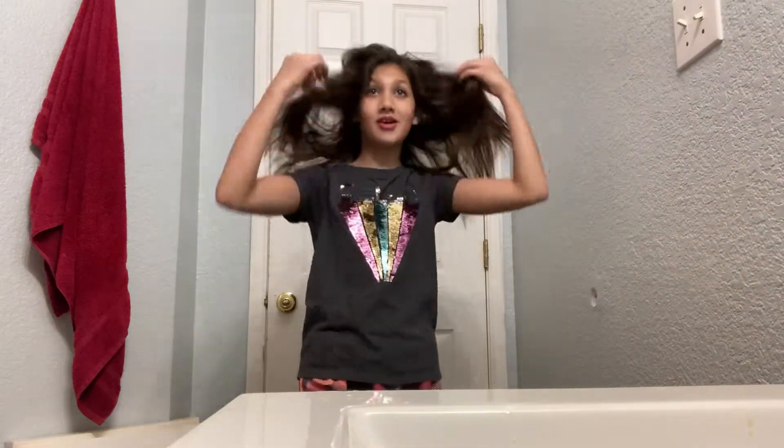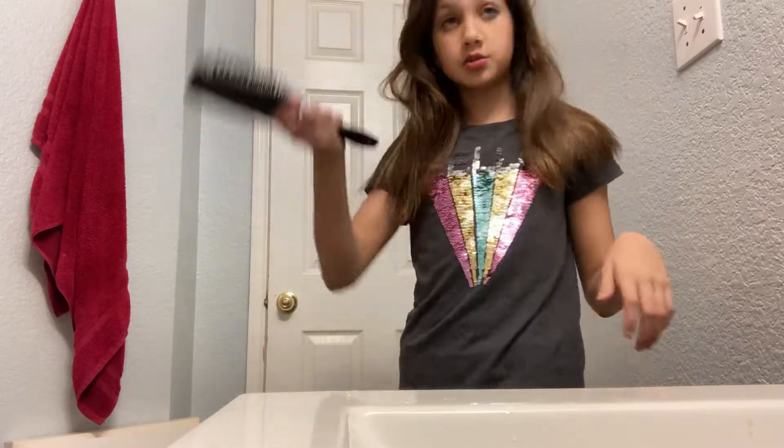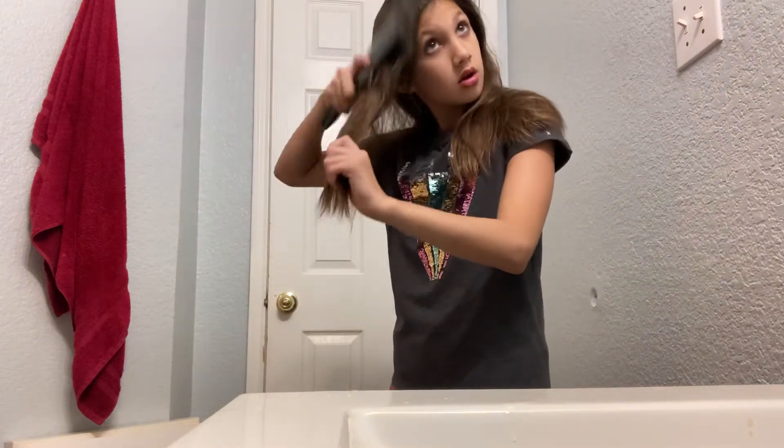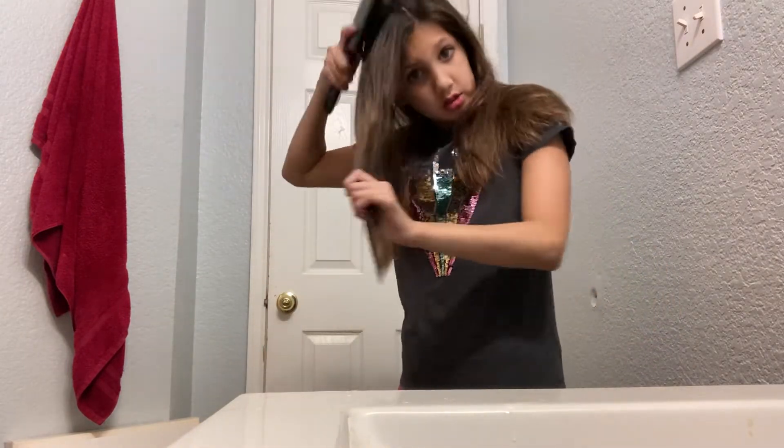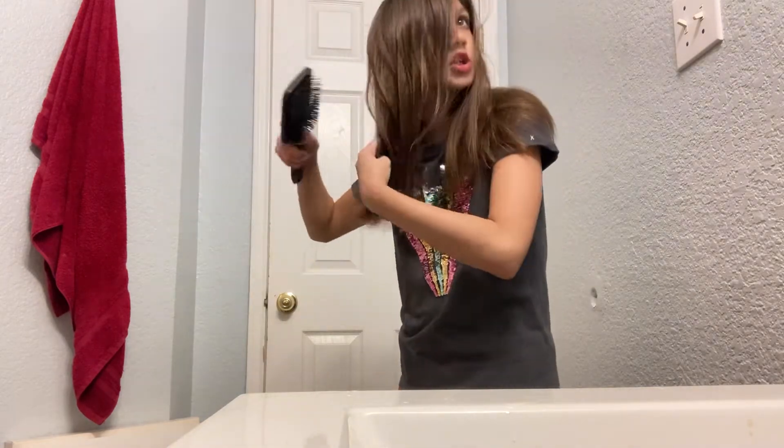Okay hi guys, this is how I turn this mess into a ponytail. So first I usually brush my hair. Like I said, you know, you have to brush your hair.